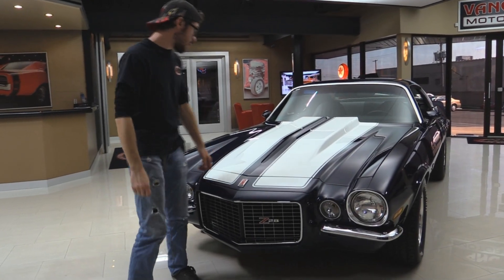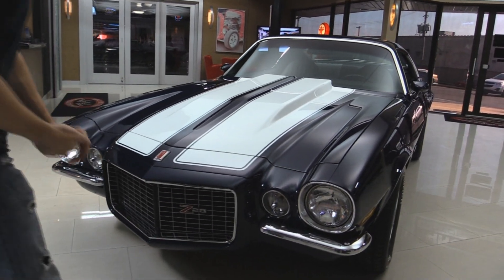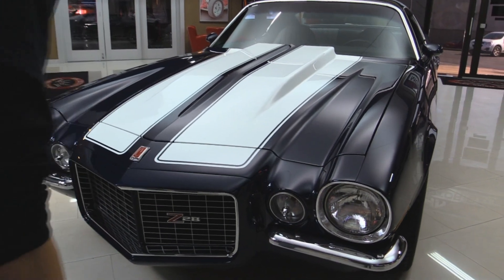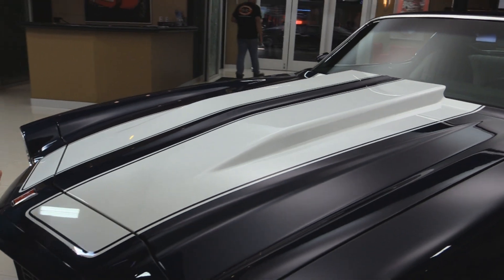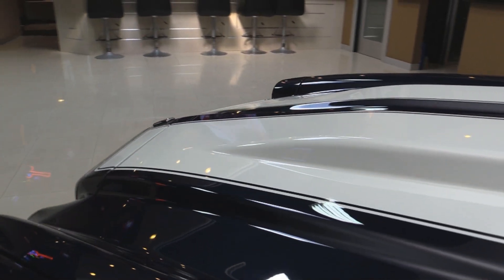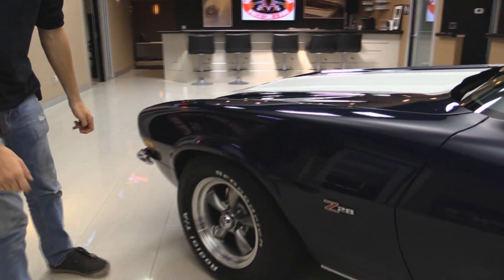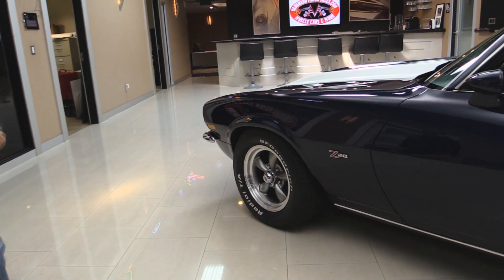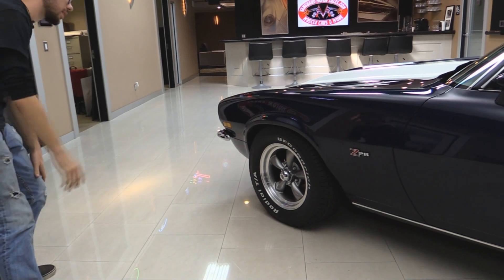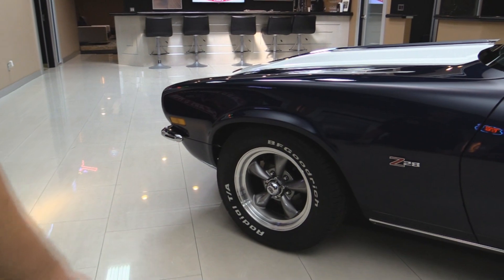Starting from the front of the car, I just love the color on this thing. The paint is as deep as it gets. They put quite a bit of clear on this thing and they did a good job of sanding it out too. It's nice and flat. All the body lines are nice and crisp. I love the stripes on these things — always accents them and makes them look really good. And it's actually a split bumper front end on the thing too, which is cool. Z28 badges. I love the wheels and tires too. There's nothing more muscle car than those five spoke mags with the billet outer ring. BF Goodrich Radial TAs, just like a muscle car should be.